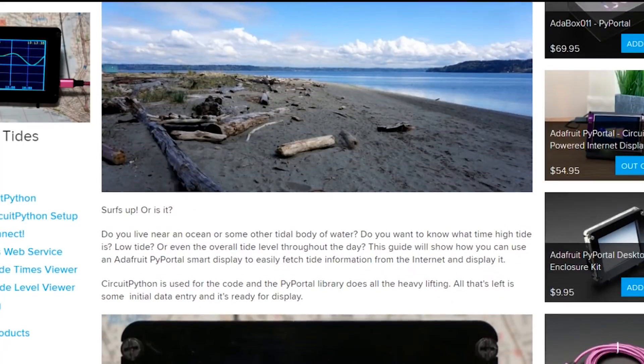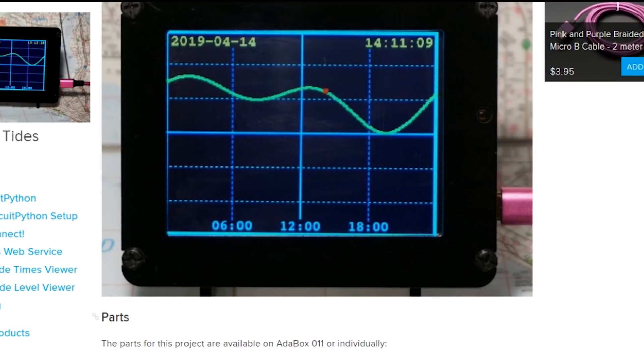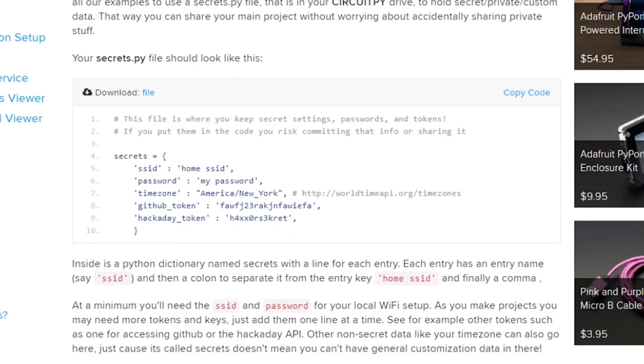Carter Nelson shows how to display local tide levels on a PyPortal display. It's a relatively simple project that makes use of an existing web service by the NOAA, so there's no API keys or anything to work out. You just need to figure out your local Tide Station ID and plug it in.